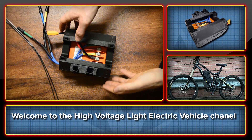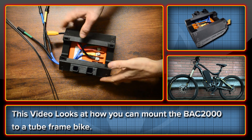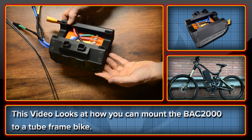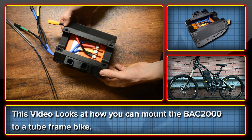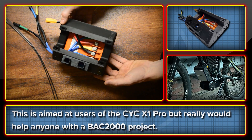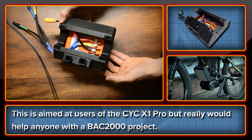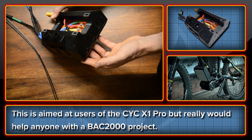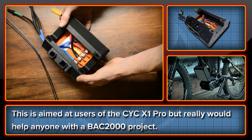Welcome to the High Voltage Light Electric Vehicle channel. This video is a quick look at how you can use the High Voltage tube frame mounting system to get a BAC2000 mounted on your bike. This is largely aimed at the CYC X1 Pro users who are looking for a way to fit the BAC2000, but would work really for anybody looking to fit this controller to a tube frame style bike.